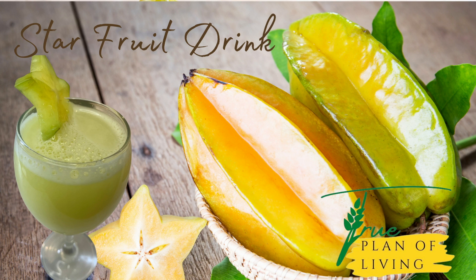Hello everyone and welcome to the True Plan of Living. Today we will be preparing starfruit drink.